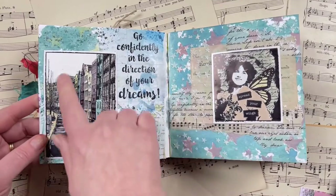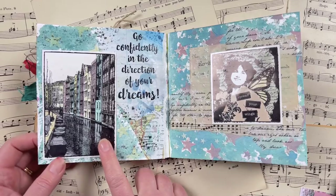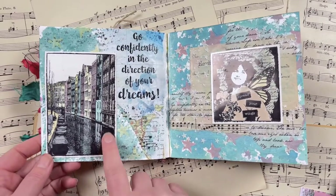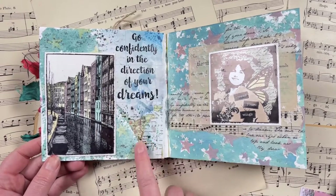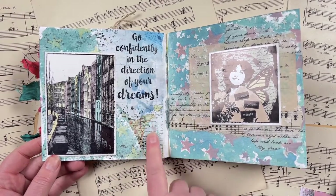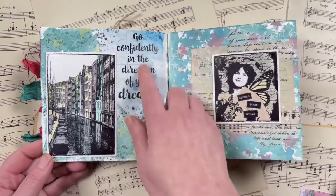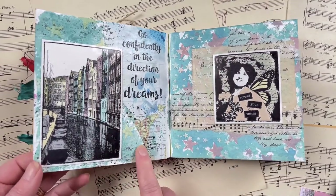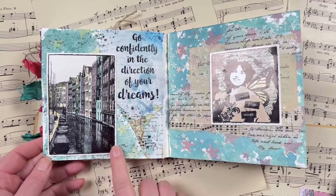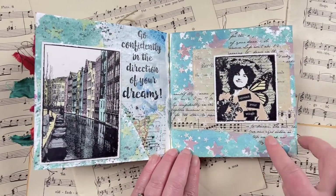Next, the 'building' prompt — I used the canal photo stamp that I designed for Darkroom Door, then colored it in with some Marvala plume pens. For the background, I added some map, and there was a quote already stamped on the map from my stash. I created a background using the Starry Night stencil, then added my little colored-in image on top.